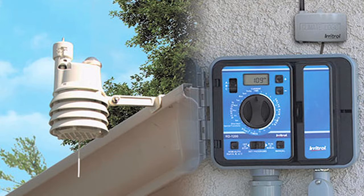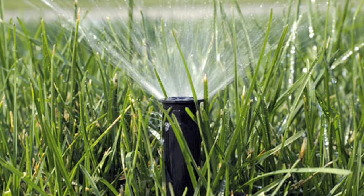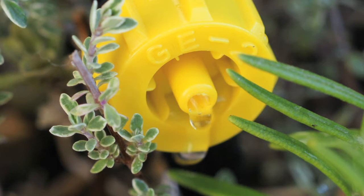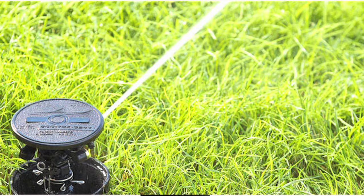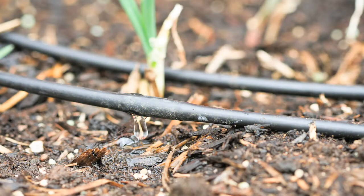Weather-based controllers allow you to adjust your watering based on weather conditions. And some newer technologies like moisture sensors, efficient sprinkler heads, and micro drip systems will dramatically increase your water savings.